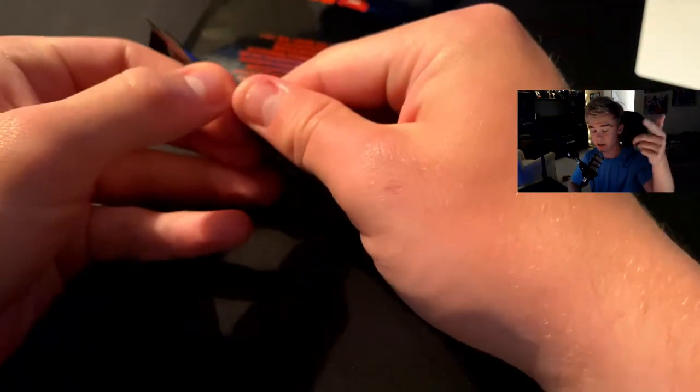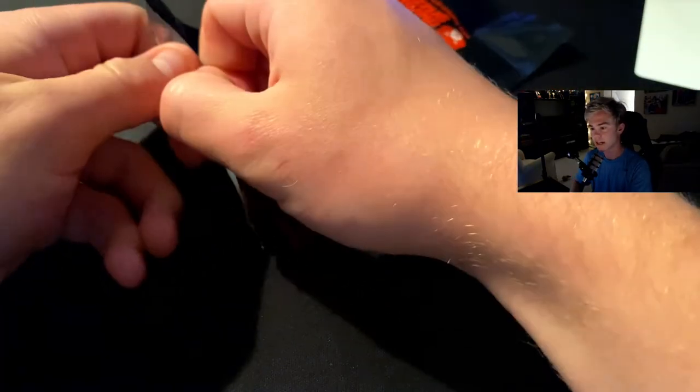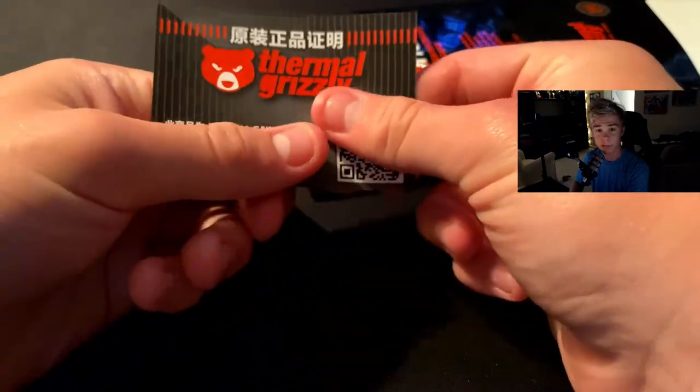It's built for liquid helium and it has Der8auer's name on it — check out Der8auer on YouTube by the way, he used to be a hardcore overclocker. There's also a little code on the packaging which I had no idea what it was, I kind of covered it up. It's kind of like telemetry but through paper — they have you type in a code so they know where you got it from.